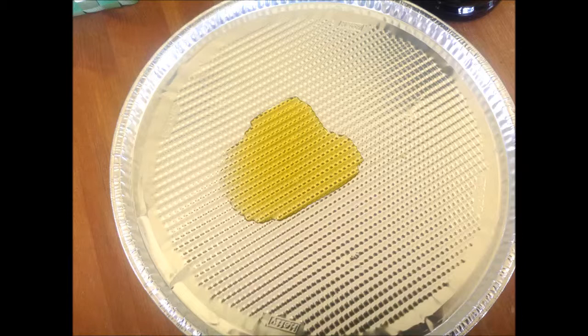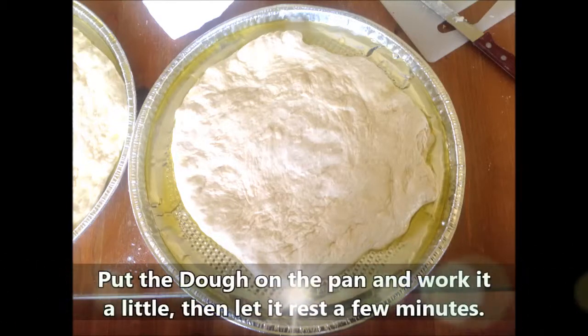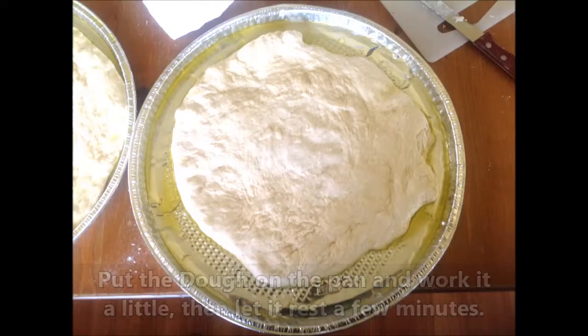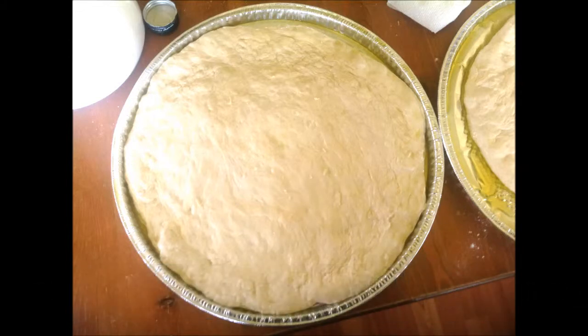I'll get the dough ready — from my other video on how to make no-knead pizza dough. I put it in a round container to give it a round shape and put a little olive oil on the bottom. I'll take it out and place it onto my pan, let it rest a little bit, work it a little bit, and let it rest again until I'm able to push it all the way to the ends of the pan. Try not to overwork it.